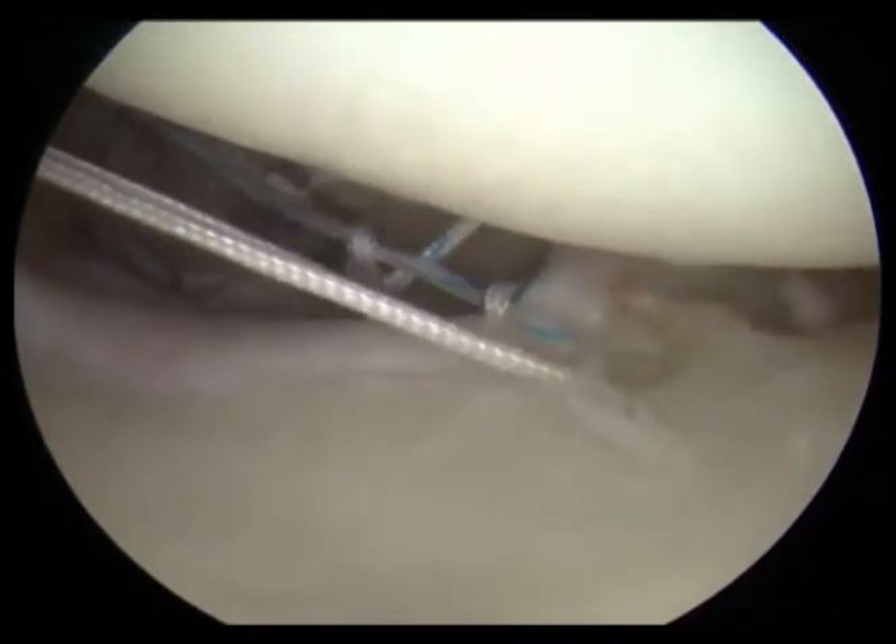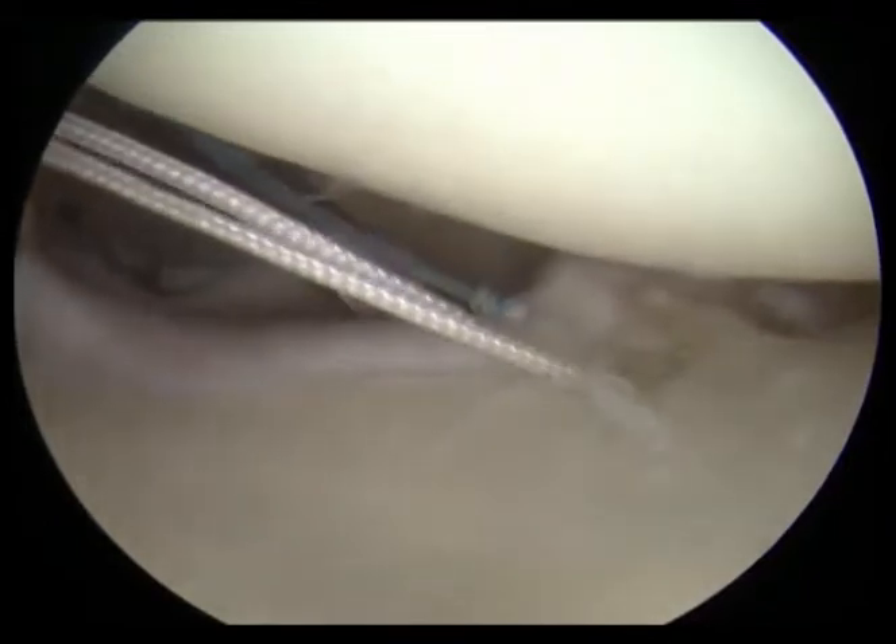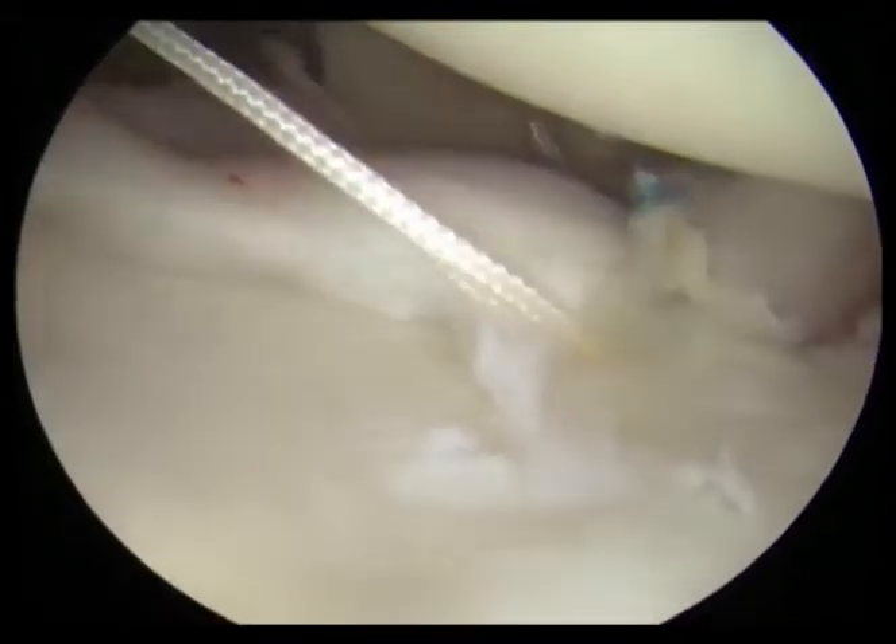Here we are tying some knots, and you can see we're doing this all through the scope — all arthroscopically — and you can see how we're able to pull the labrum back up.